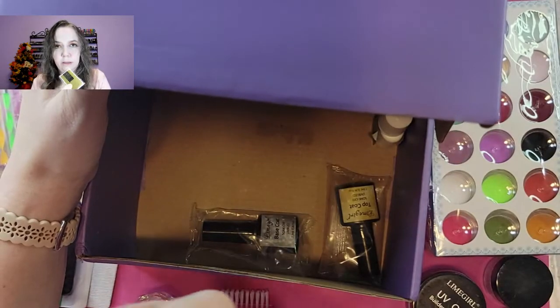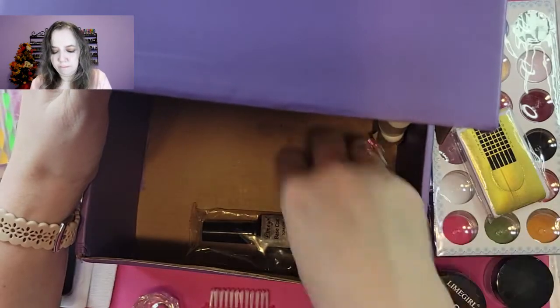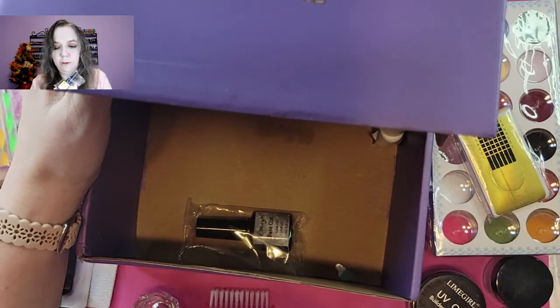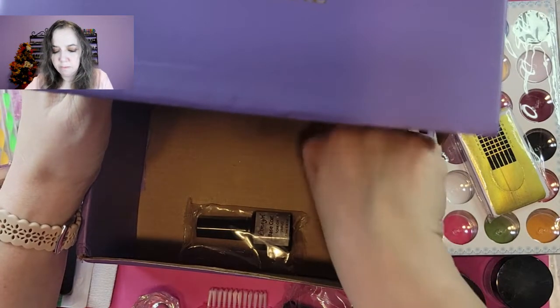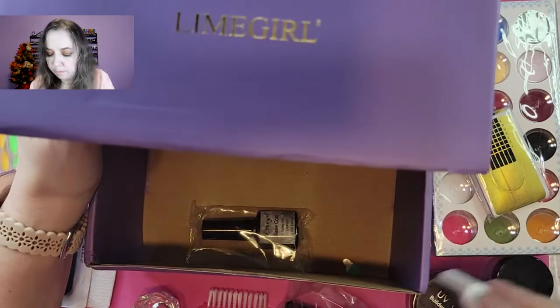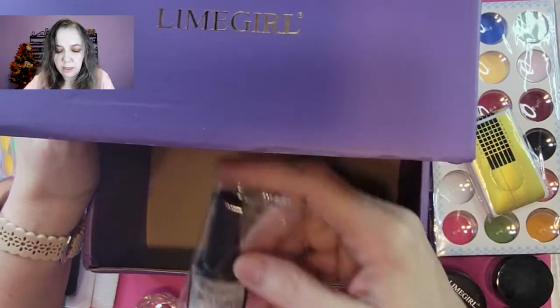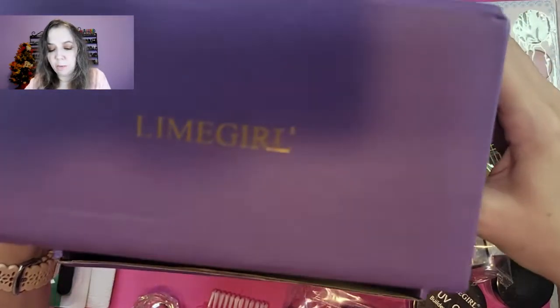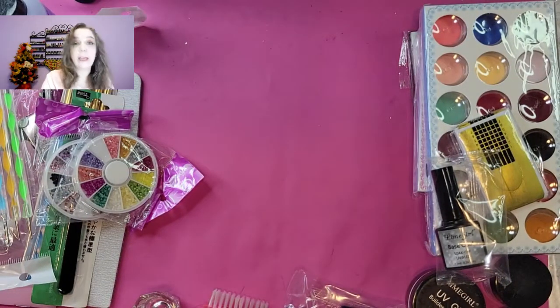We've got forms, a UV top coat, nail glue, and a UV base coat. So the only thing it didn't come with is a UV lamp and a drill.